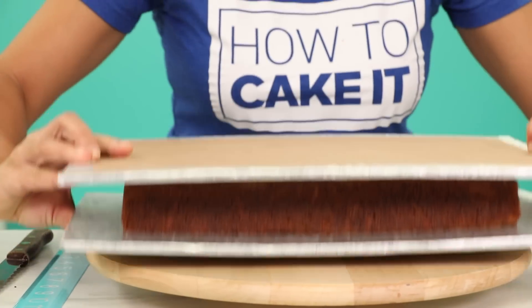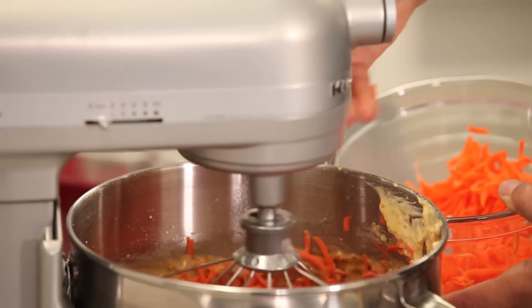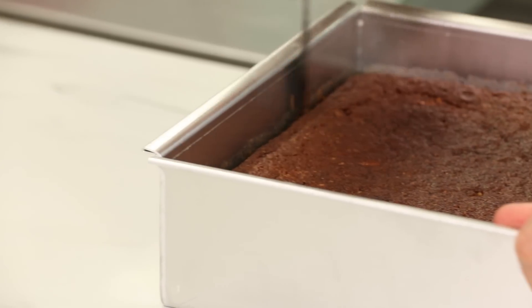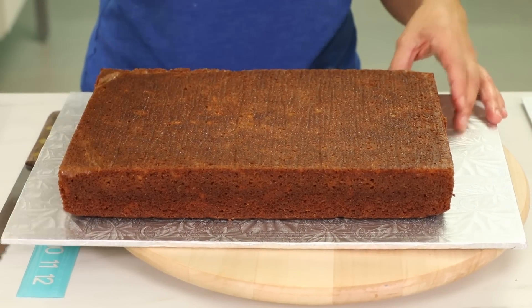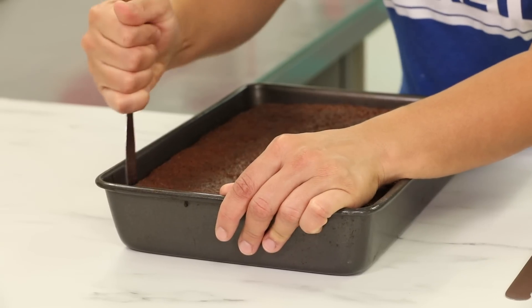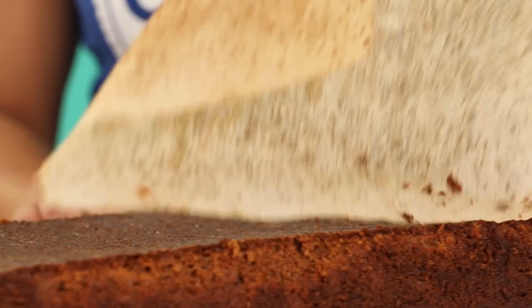For this cake, I baked my sweet potato cake, which is my carrot cake recipe — I replaced the grated carrots with grated sweet potato. I made my recipe twice and baked it in two rectangular pans. One pan is my regular cake pan with nice straight sides, three inches high. The other cake I baked in a rectangular pan with beveled edges, because most casserole dishes have beveled edges.